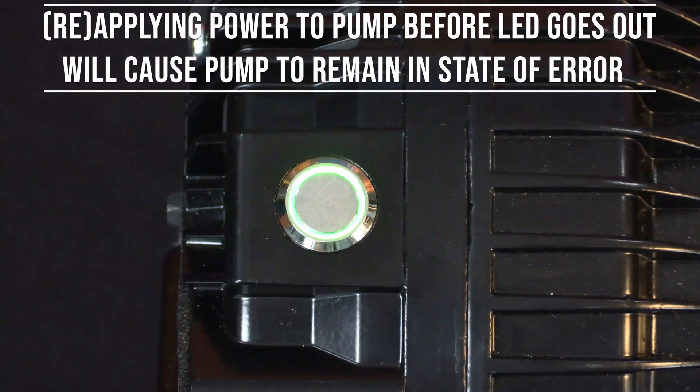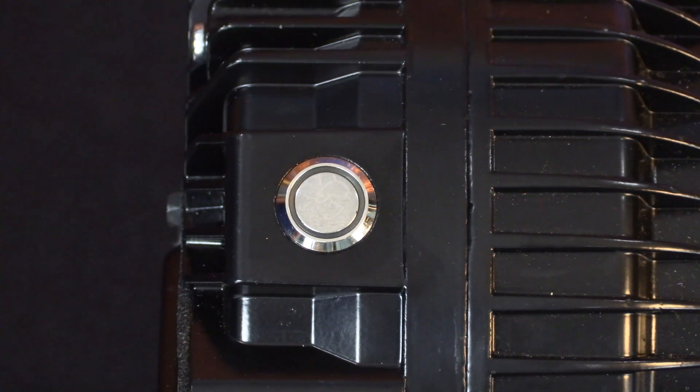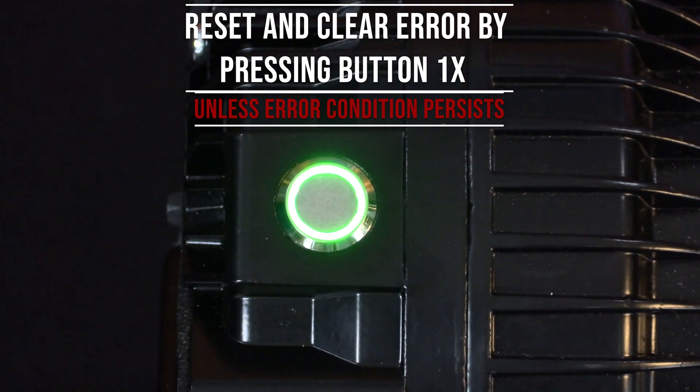If you reapply power to the pump prior to the capacitors fully discharging, the pump will remain in the state of error. You can reset the error by pressing the button one time and releasing.